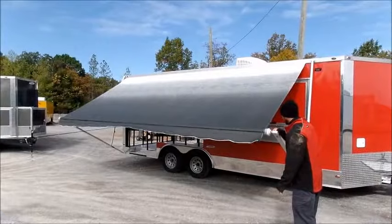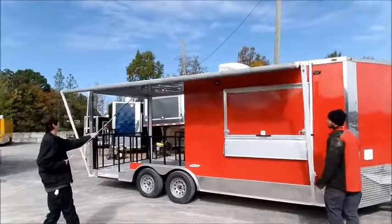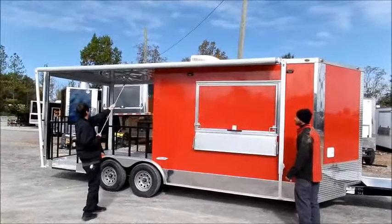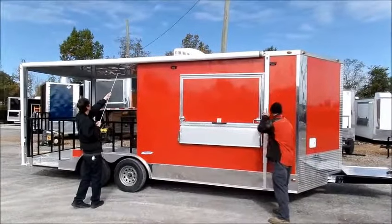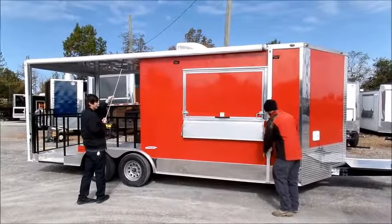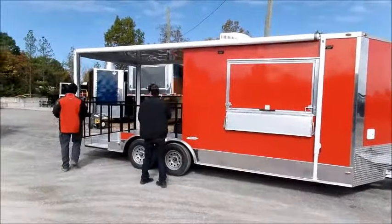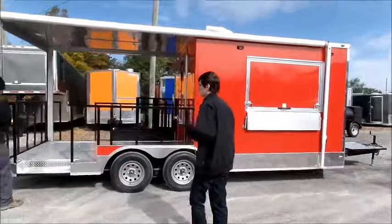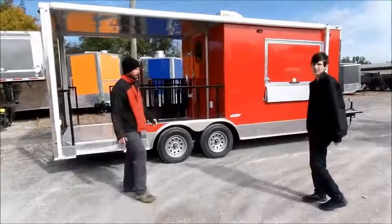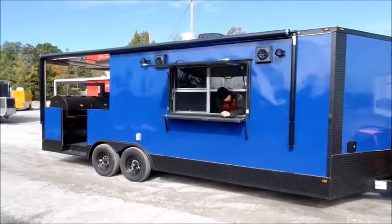A little bit more — load it. And that's how you operate the manual awning.